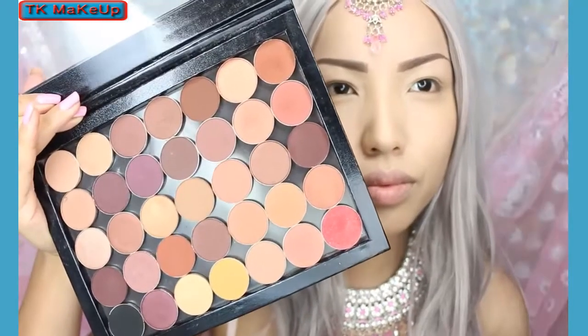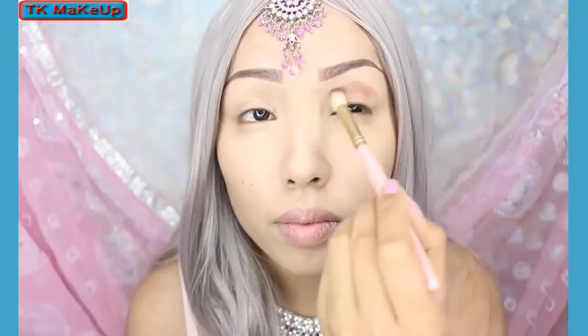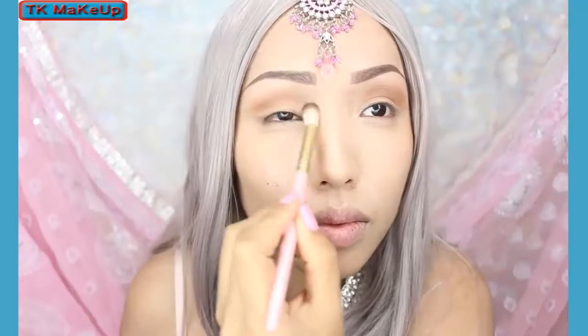The eyeshadow primer is just going to grab onto my eyeshadow. I'm taking this reddish brown from my custom palette and applying it above the crease with a fluffy brush. I'm also going to go on my lower lash line as well.